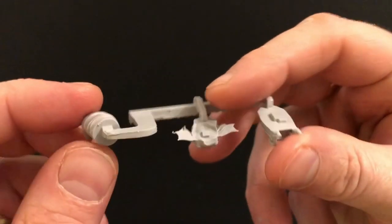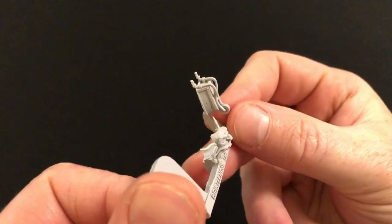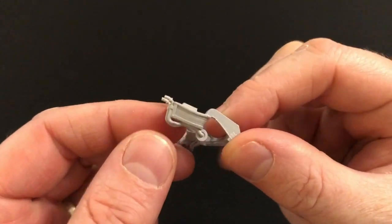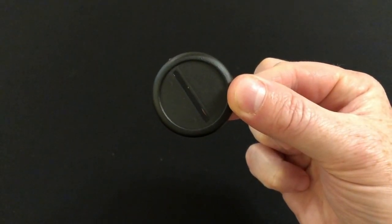He has what appears to be bandages around his hand, and as I mentioned, he has a wheelbarrow which he has attached to his body for some additional armour — why not? And just so you know, he comes on a 40mm base.